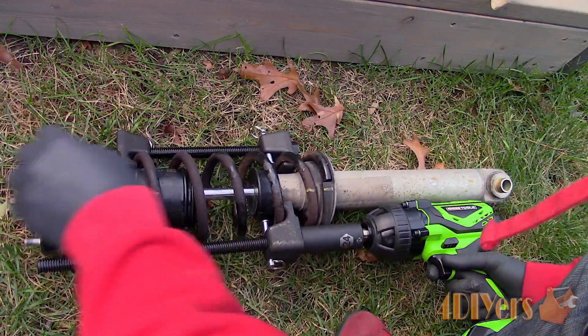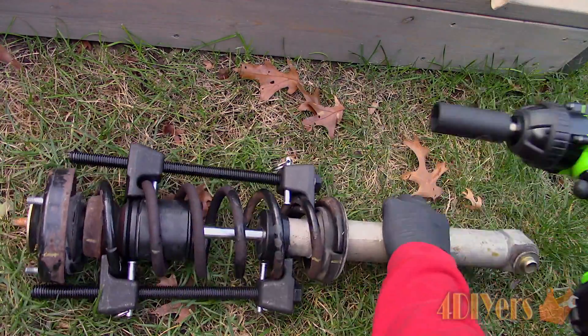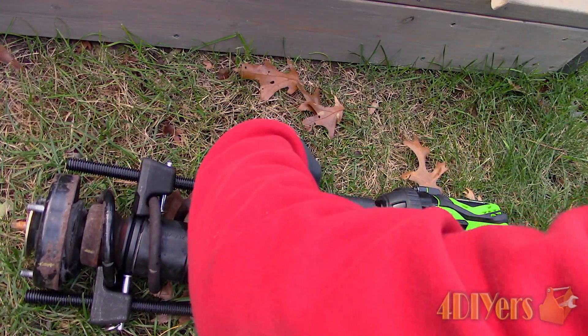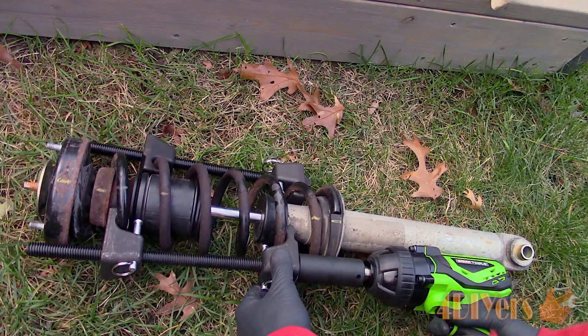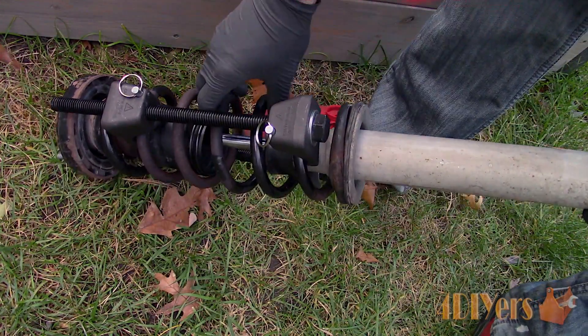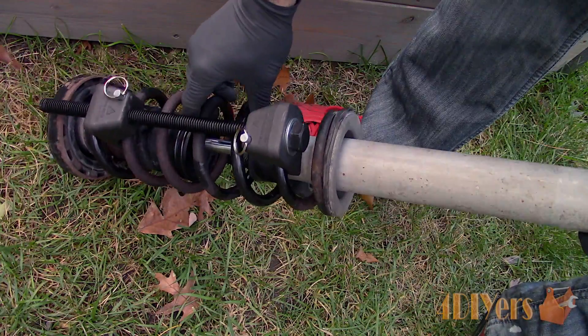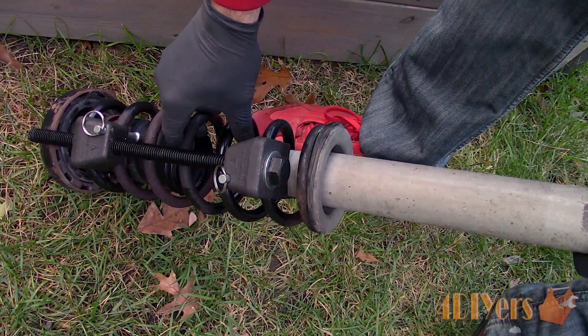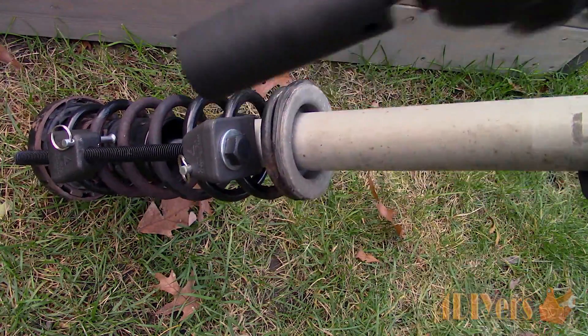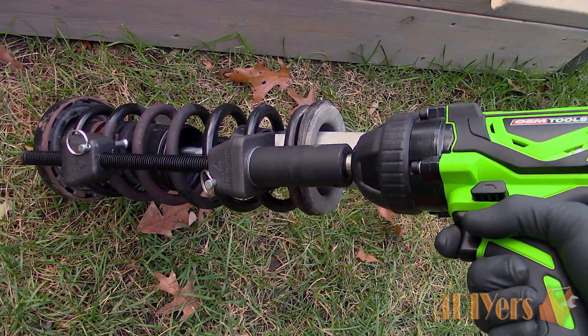Now use the appropriate size socket and compress the spring. Try to be as even as possible between the two compressors. Once the spring tension has been removed on the strut assembly, you will notice the shock becomes somewhat loose and easily moveable. You'll want about a quarter inch of movement — it's enough to know the spring tension has been removed, but not so much that you are putting too much strain on the tool.